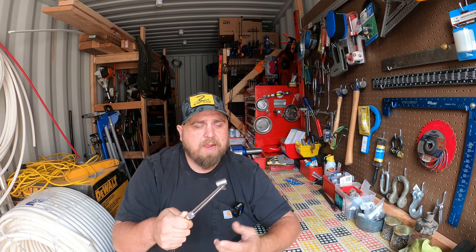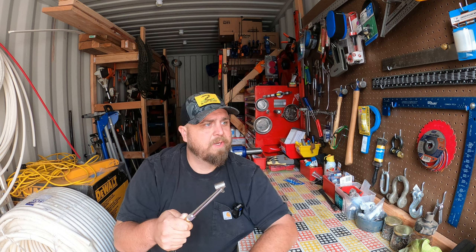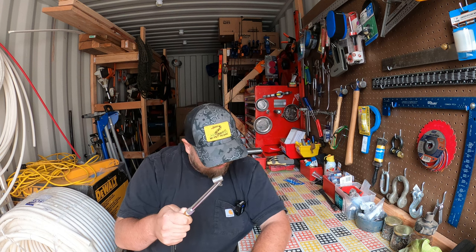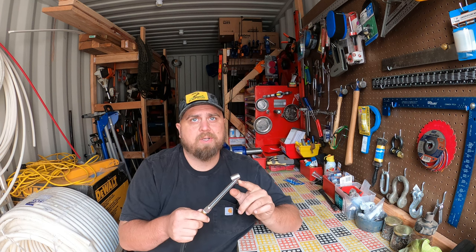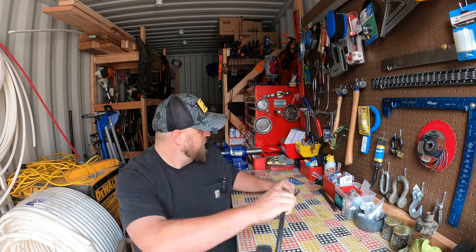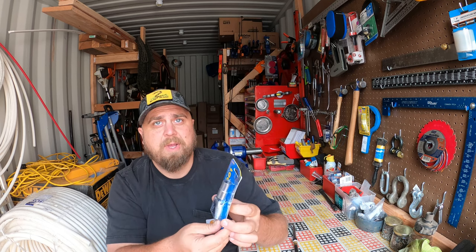I said, man, I really wish there was something that would just clamp onto that tire stem. And one of the guys was like, oh yeah, they make those. I thought, shoot, I don't know why I never thought about it. So I looked up the Lock and Lube website. I love their locking grease couplers — we use them all the time out here. And yes, they make a little chuck that locks onto the tire stem.